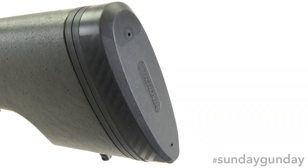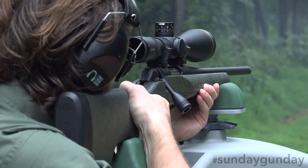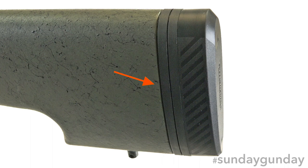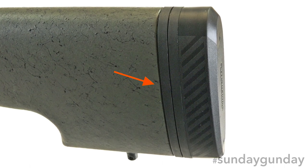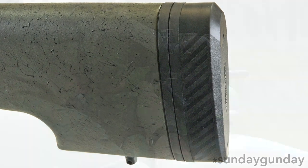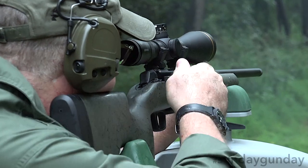An Inflex Technology recoil pad sits at the stock's rear, directing energy down and away from your cheek to reduce felt recoil. Two quarter-inch length of pull spacers are also installed to help customize the stock to your individual body size and shooting position. One additional quarter-inch spacer is also included.